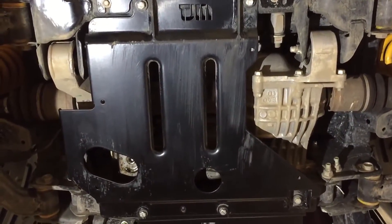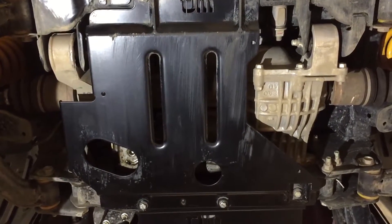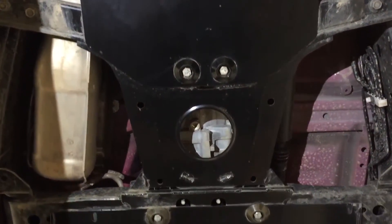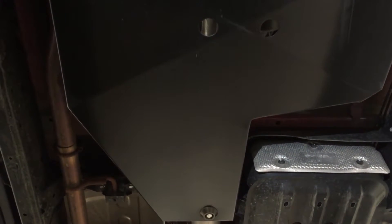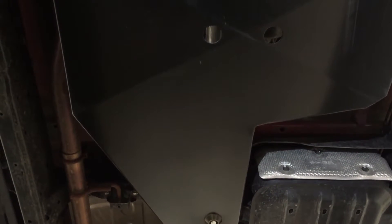As we slide under here, we're now looking at the sump guard, and you'll also notice there that we've got holes to make sure we can still drain the oil without removing it. Back here we've got the transmission guard, and a little bit further back we've got the transfer case guard as well. This gives you really solid protection all the way through. That is the TJM underbody guard protection system for the MP300.